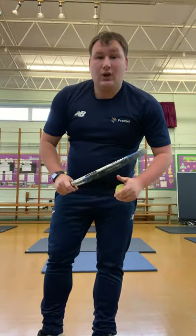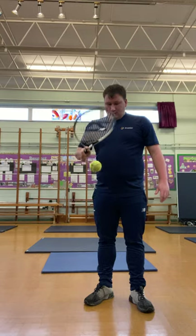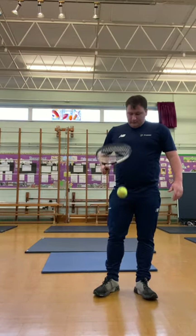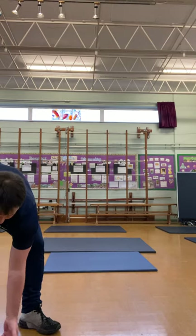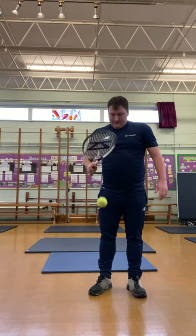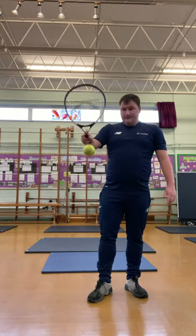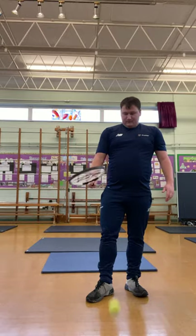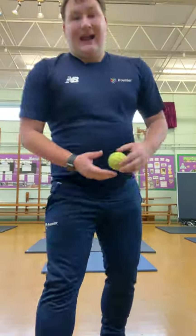How many of those can you do in one minute? Start your counting now, off you go. Fantastic, keep up the good work boys and girls, well done. Keep going boys and girls, fantastic work — last 10 seconds, how many can you do? Keep the hard work going. And relax, nice and easily, well done.